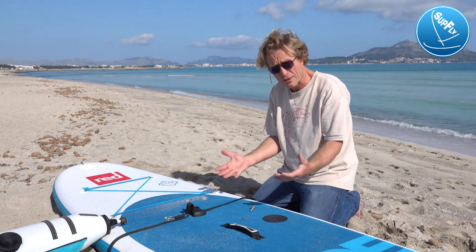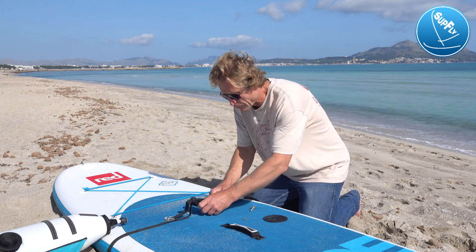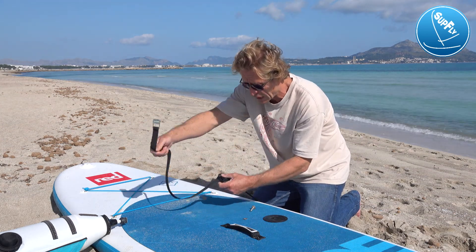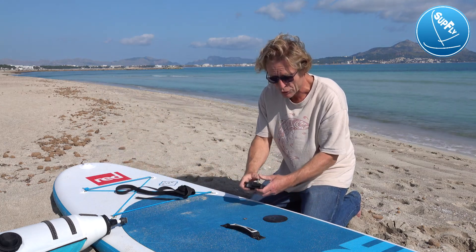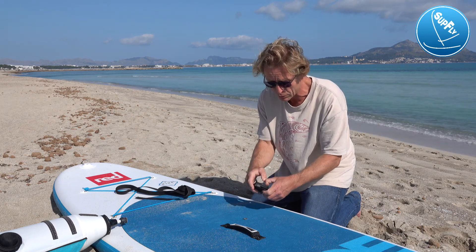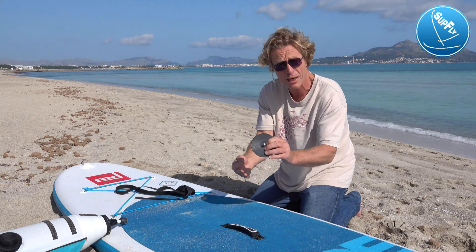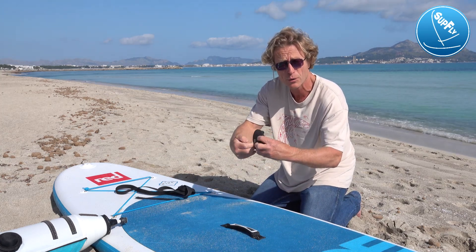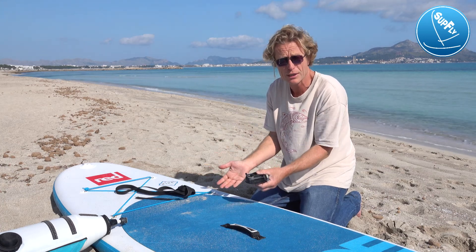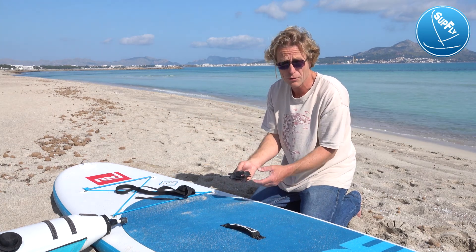The SUPFLY sail in all of its sizes is also adaptable to go onto a normal windsurf board. In that instance, you wouldn't use the strap on the foot base adapter, but you can put this onto a normal base foot. The whole kit comes with the SUPFLY sail and will fit into your standard windsurf board, meaning you can take your little ones and teach them to sail with a perfectly safe, easy-to-use inflatable sail on the kit you already own.